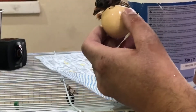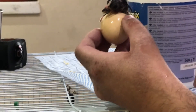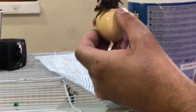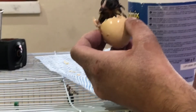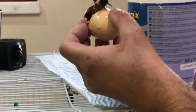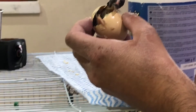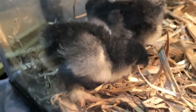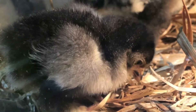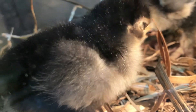I wasn't expecting it to come out to this stage, because I normally just help to zip around and then put it back in the incubator at that stage. I wasn't expecting it to pop its head out. So I hope you guys are happy with that. If you like this video, please subscribe and click the like button. I'll see you in the next one. Bye.